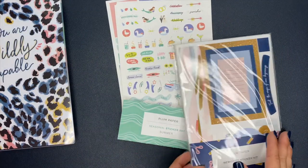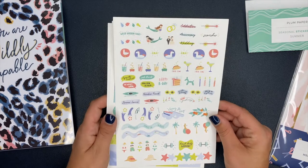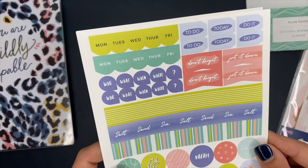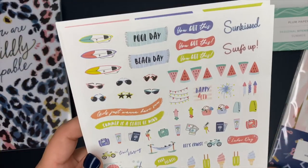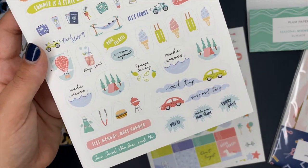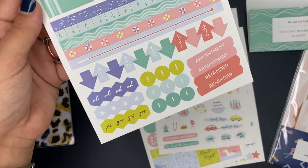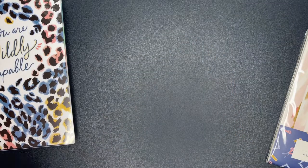I also got the seasonal sticker set — the summer one. These are really really cute: we've got mermaids, different colored drinks, tacos, margaritas, kayaking, and other fun summer stickers. There are also day-of-week strips Monday through Friday, labels like 'Sun Kissed,' 'Surf's Up,' 'Pool Day,' 'Beach Day,' watermelons, fireworks, road trip, and weekend trip. There are months, to-do labels, flags, appointment reminders, and little washi strips. Really bright, fun colors.